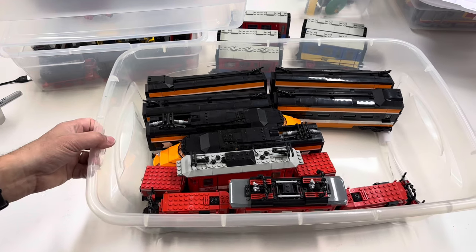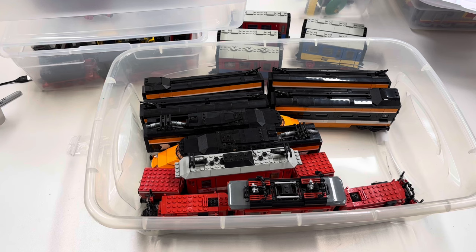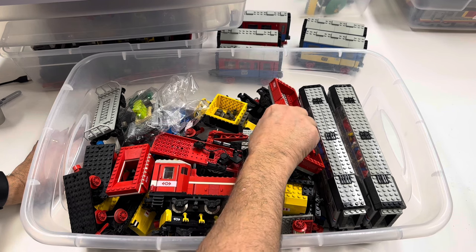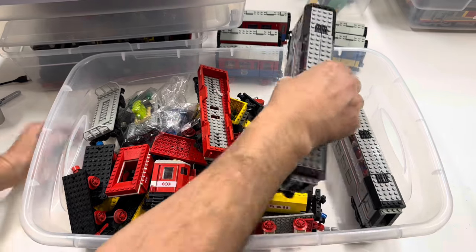Got it in there. So the Crocodiles go with the Horizon Express. This is so sad. What I'm going to do is — this has got a bunch of freight — I'm going to take these Metro Liner club cars out of here.